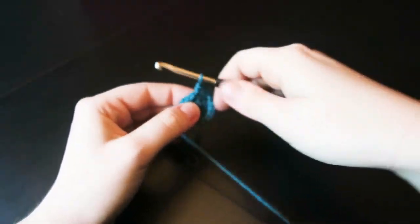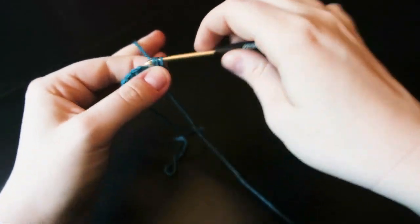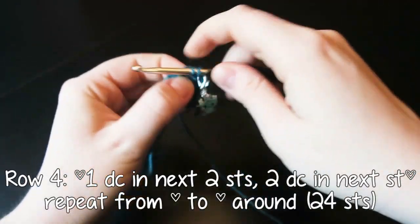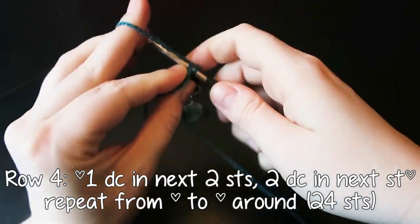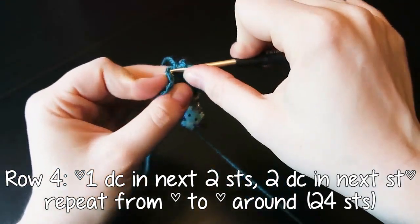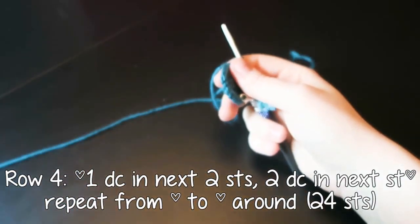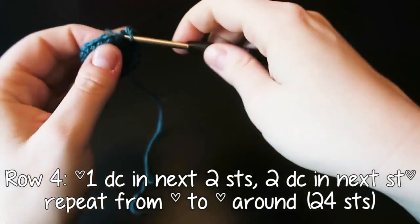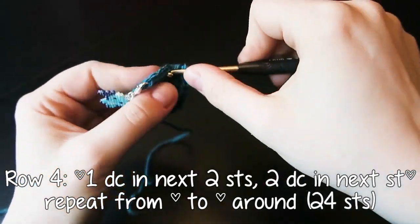We're going to move our little stitch marker while we do the last two stitches into that last increase of the row, and then pop him back on the last stitch of the round. So one double crochet in the next two stitches and then two double crochet in the stitch after that — every three stitches you're going to be increasing — and we're going to do that the whole way round until you get to 24 stitches, repeating six times in total. We're increasing in multiples of six because that is how it works, to ensure a nice even increase.